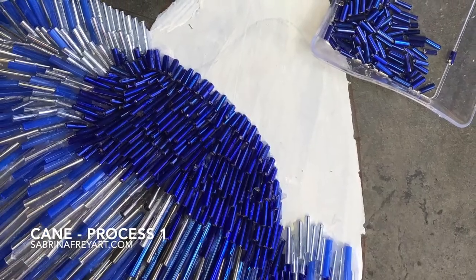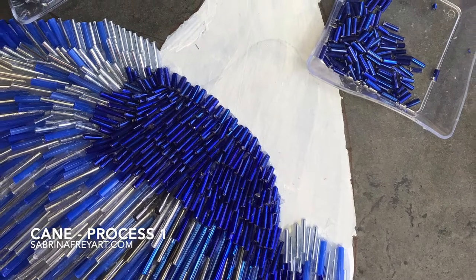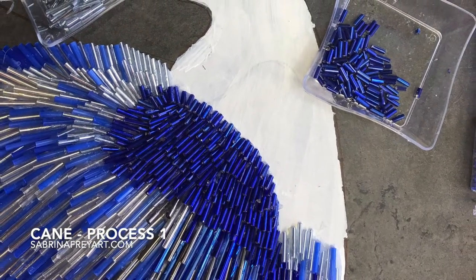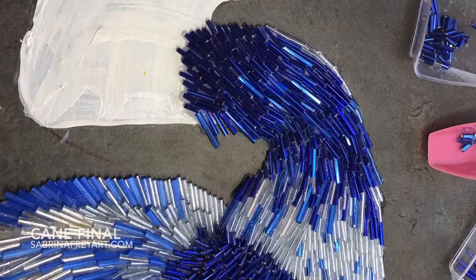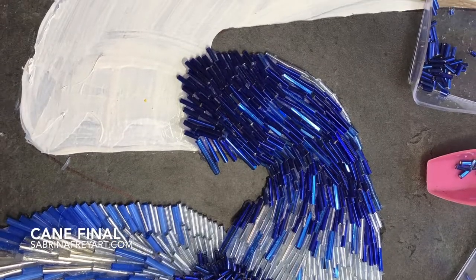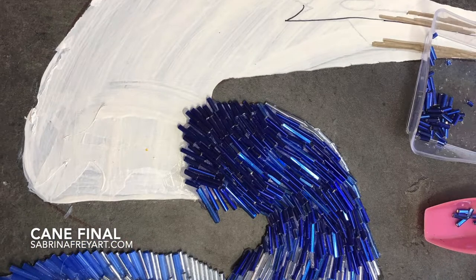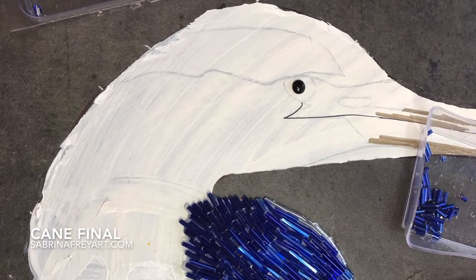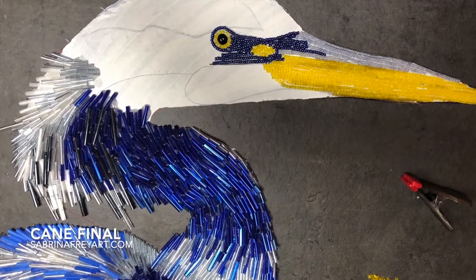Here I'm using some smaller beads to give a fuzzier effect to the feather. This part of the bird is a little bit different than the rest of the bird. Now I'm working my way up his neck, layering those bugle beads using different colors in different directions to get that kind of bent effect with him.